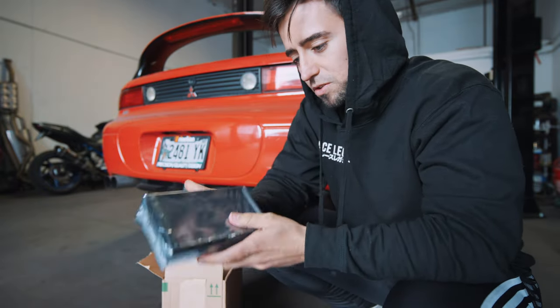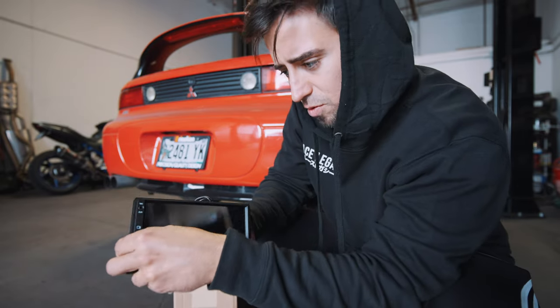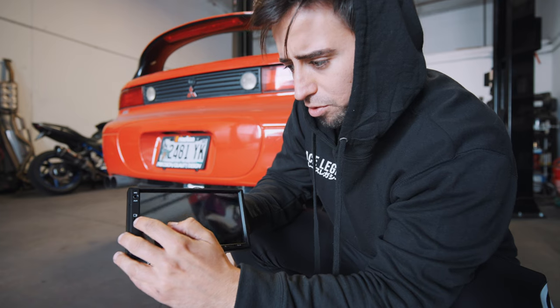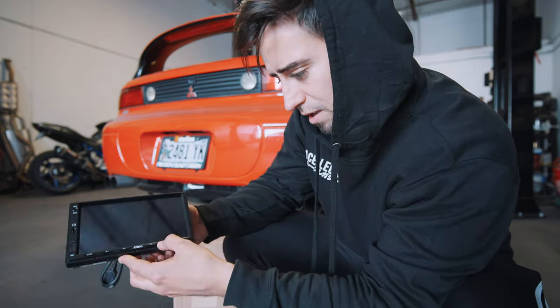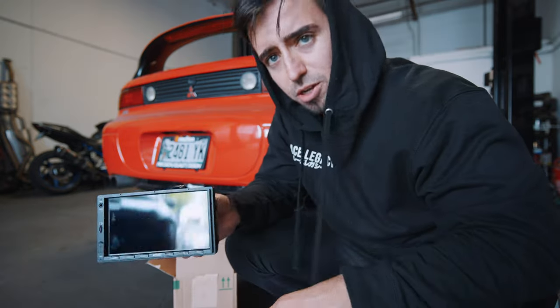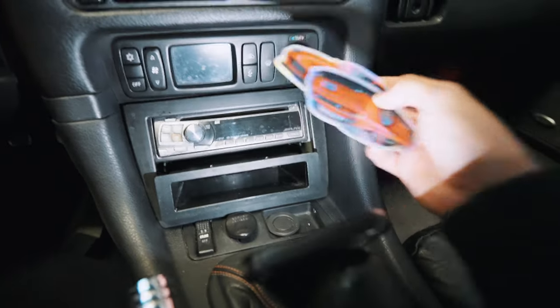Pretty solid feel to it. Doesn't feel cheap. Doesn't feel light. We do have a USB port right here, a port for the memory, a port for the mic or the aux cable, a home button, skip — pretty basic buttons. Got some random stickers just laying around.